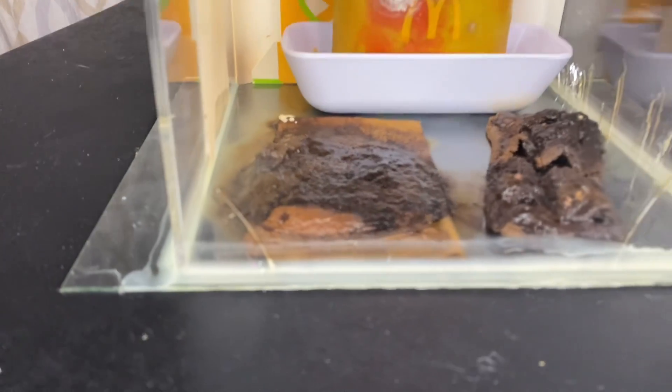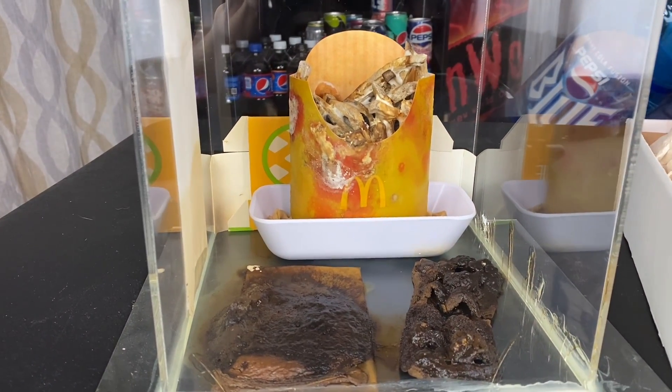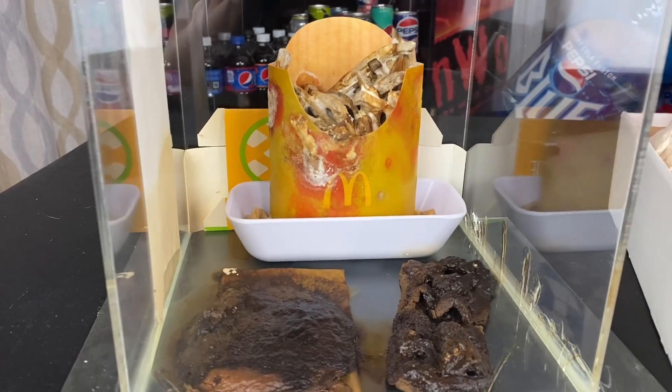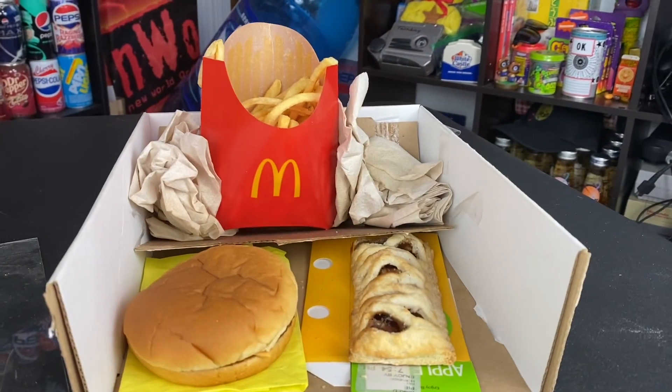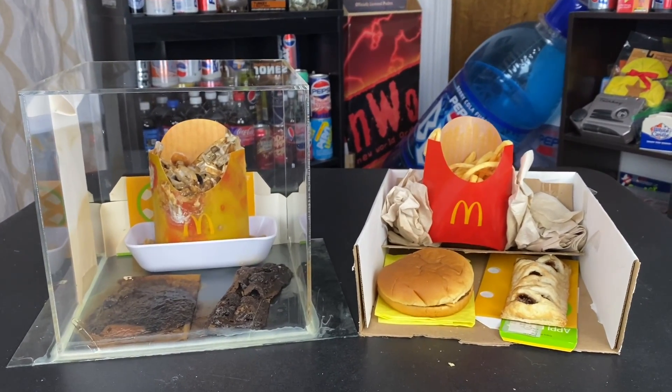There we go — the fixing of the Jewel Box is done, and that is your update for January 2024 of the McDonald's Jewel Box and the McDonald's Jewel Unbox. Thank you guys for watching — I will see you next month.